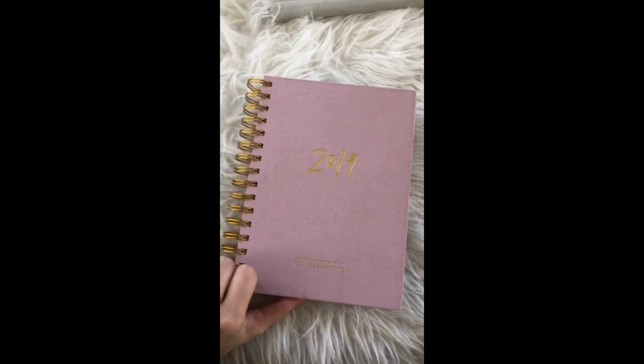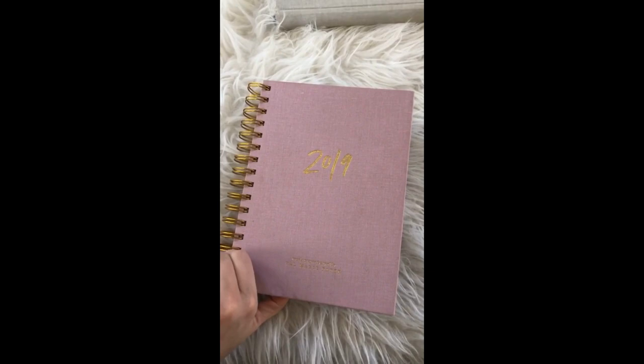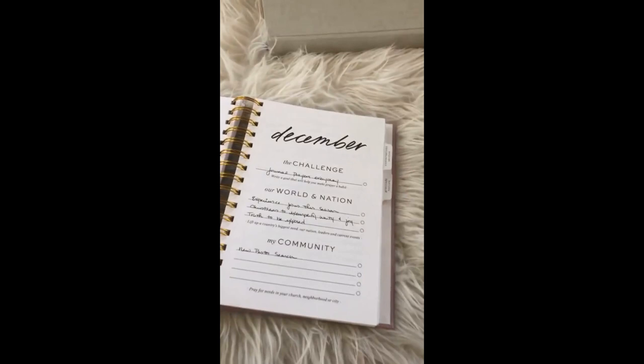I'll show you guys how I fill out my prayer journal. I have the pretty pinky-purpley one from last year — I love this color. I don't know what I'm getting for next year, but probably the ivory one just so it matches with all my stuff.